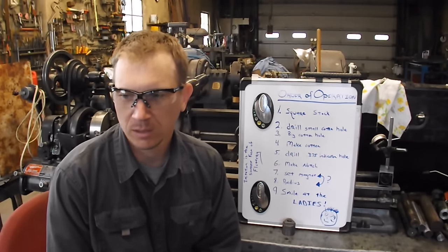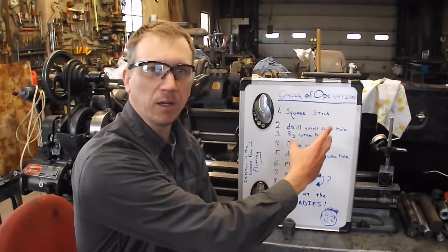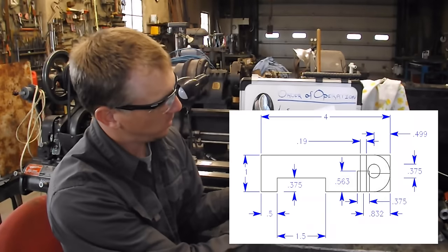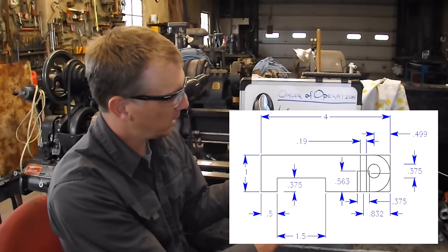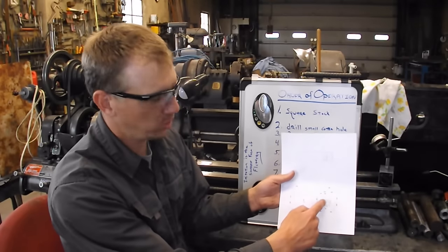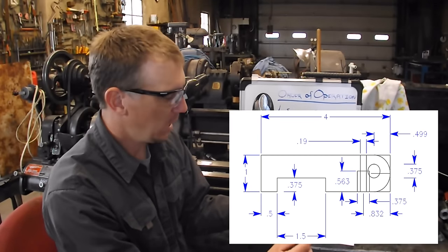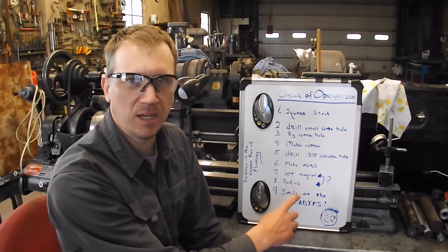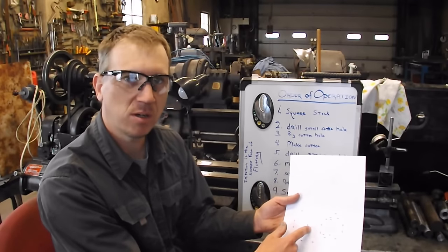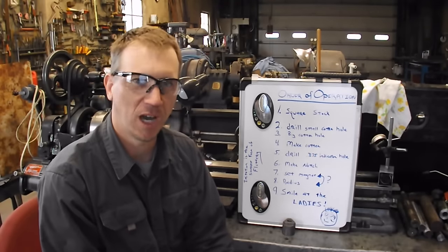So the first thing we need to talk about on starting this project is the order of operations. The first thing we need to do is square up the stock. Once we have that done, we're going to drill a small cotter hole down here in the part. Then we're going to drill the big cotter hole coming up the other way. And then we're actually going to make the little cotter. Then we're going to drill the hole that holds the indicator. Then we're going to make this notch over here. And then either we'll set the magnet in the notch here, or we'll do the radius on the end of the stock. And then, of course, we have to smile at the ladies.